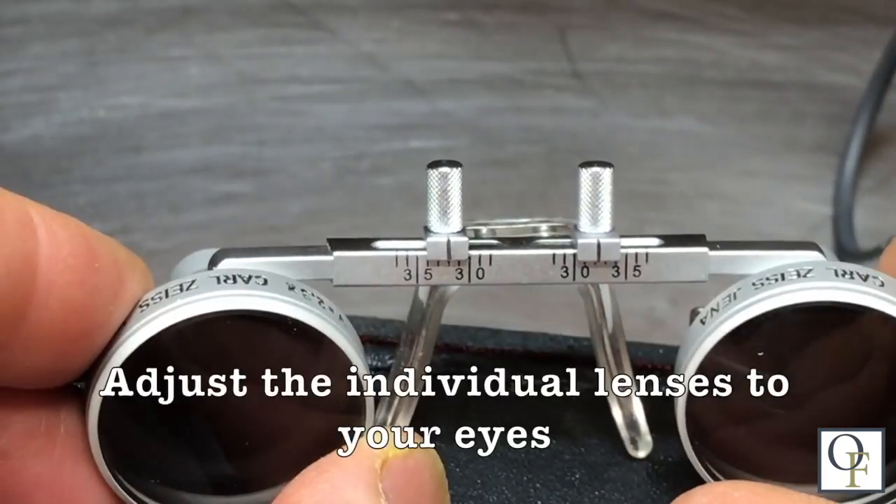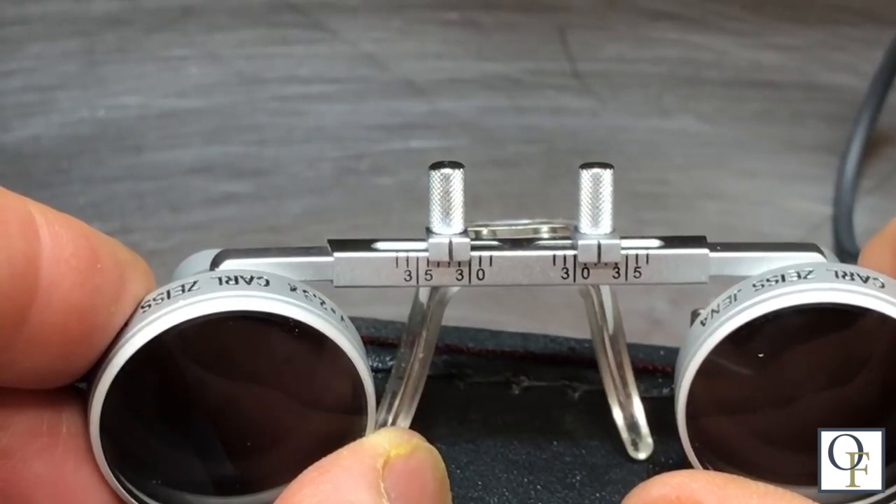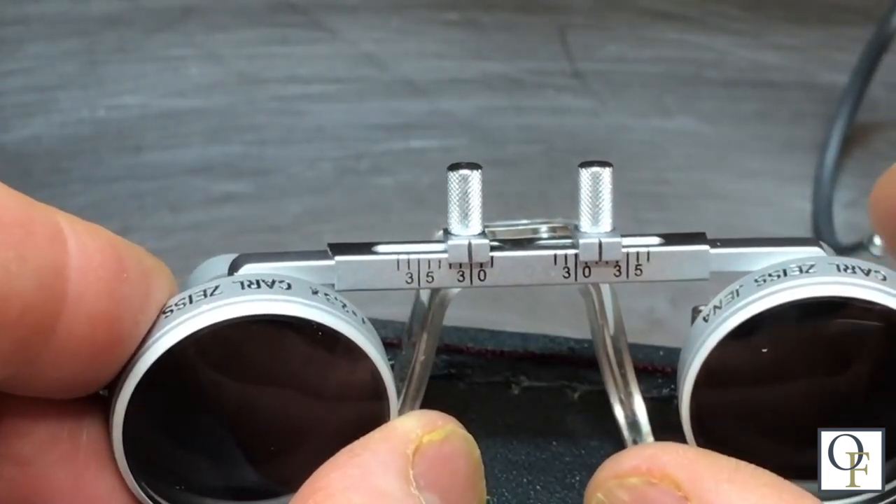The first thing you have to do is adjust the individual lenses to your eyes. You can do that by yourself by simply loosening the adjusting screws and moving them side to side until you get a good clear circle of focus.